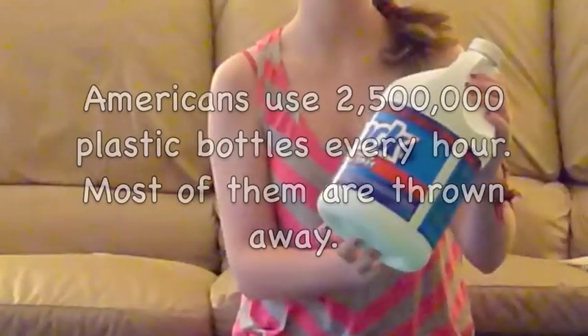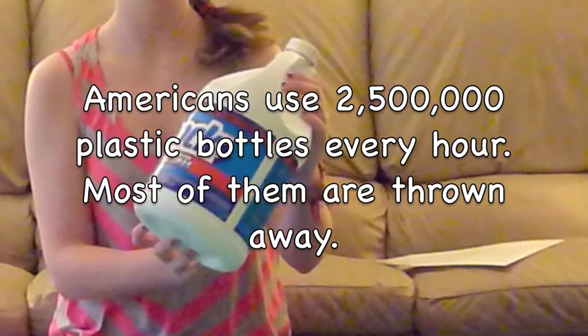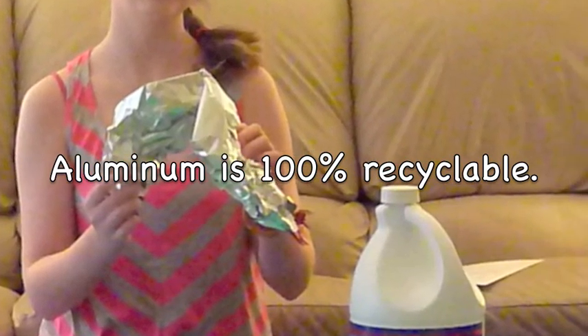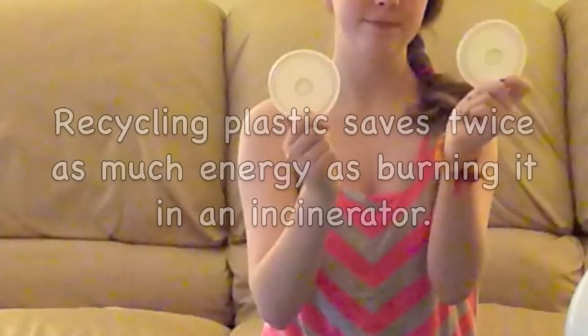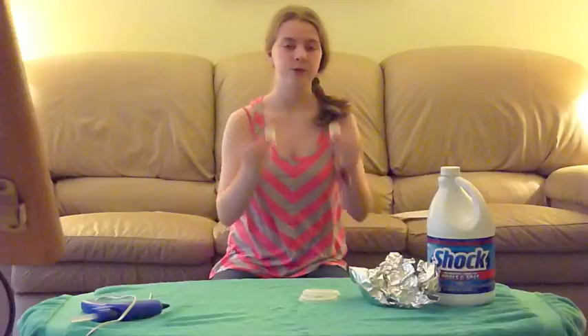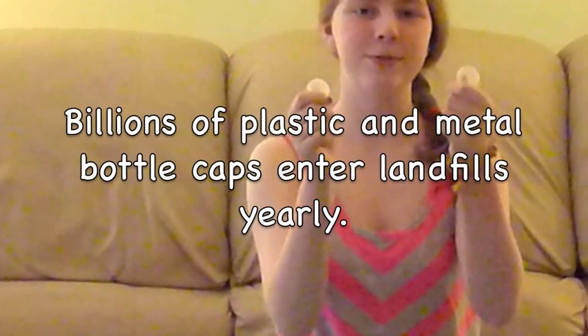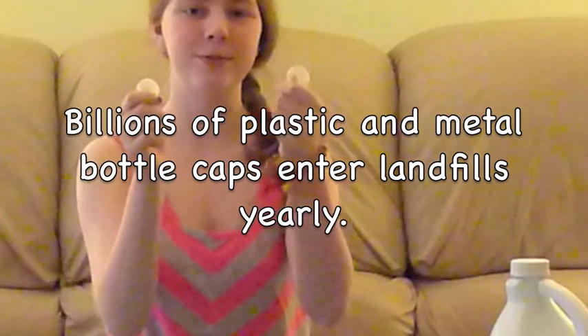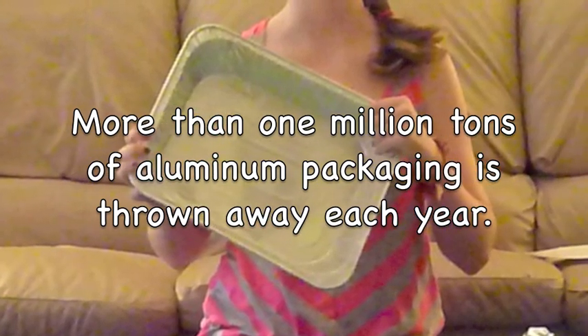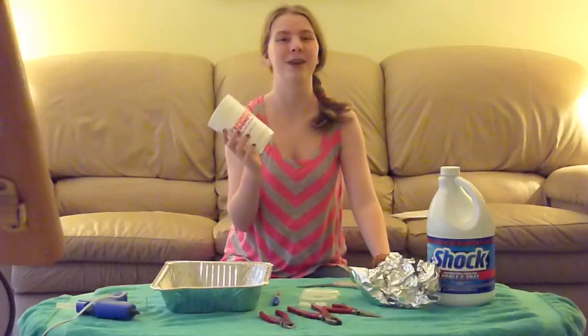To make the owl you need these materials. You need a bottle, tin foil, two soda lids, two bottle caps, a Sharpie marker, an aluminum tin, and a styrofoam cup.